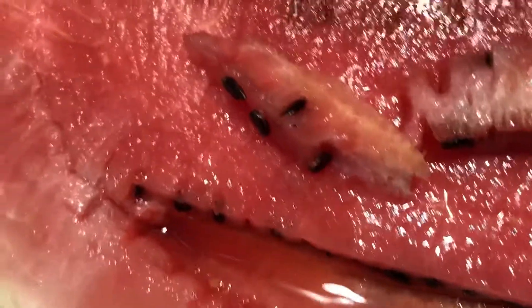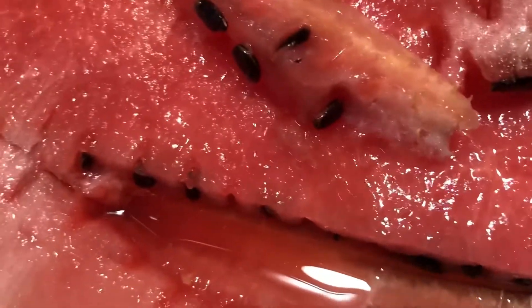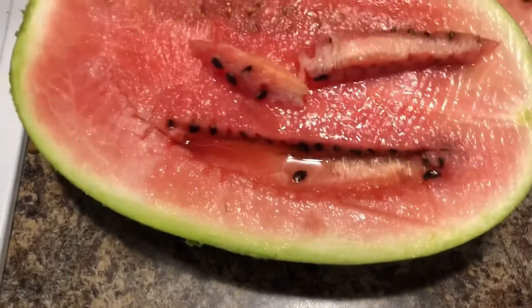I'll probably just eat that and spit the seeds out, or go at it with a spoon to be honest. But if you're cutting it up and you want to serve it and easily get some of the seeds out, yeah, this is totally easy to do.